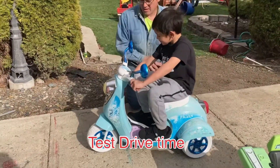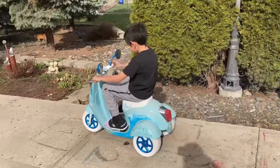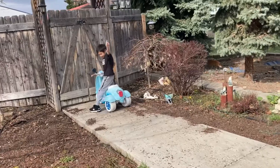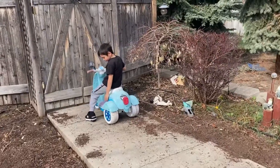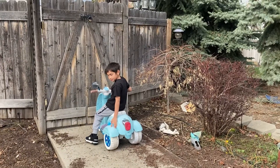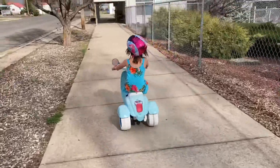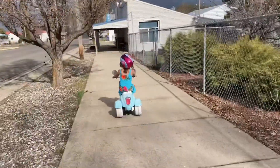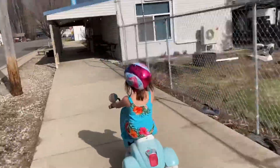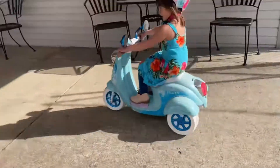Okay, so now Isaac is going to test drive it. Stop, Isaac! We should go on the road, by the roadside. Whoa, Becca! Let's go on the... Bye!